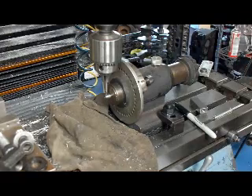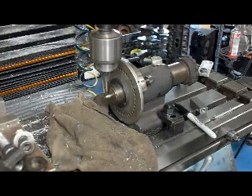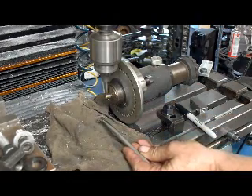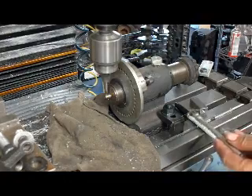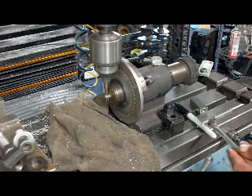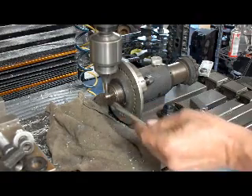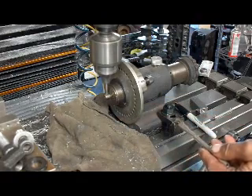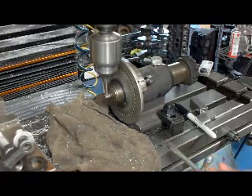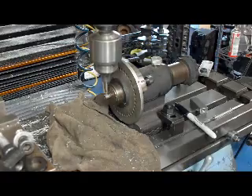All right, now we're going to be drilling down about 150 thousandths from this point.